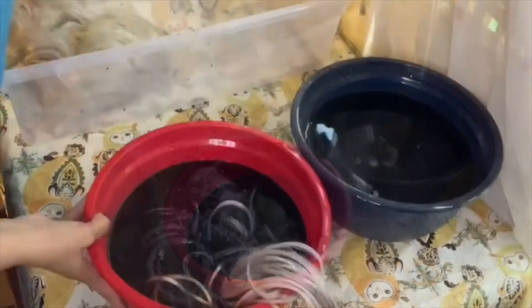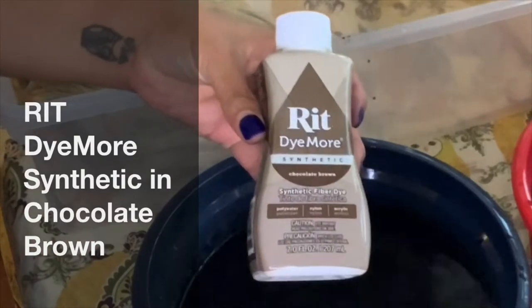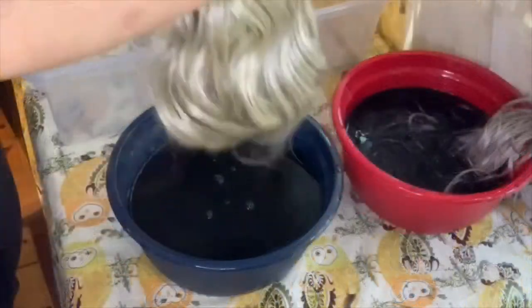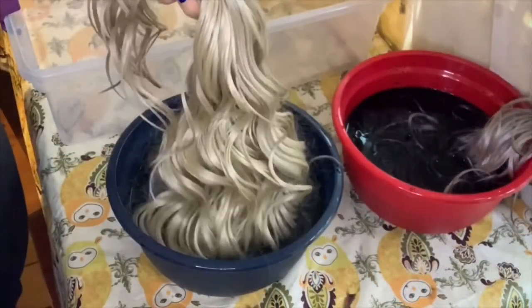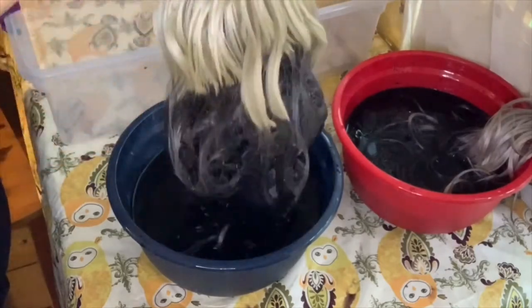Then I added some more Rit Dye synthetic in chocolate brown — just a little bit — to what was already in there, which was the rose quartz and the charcoal gray. I then put just the roots in there to try to get an ombre situation going on.